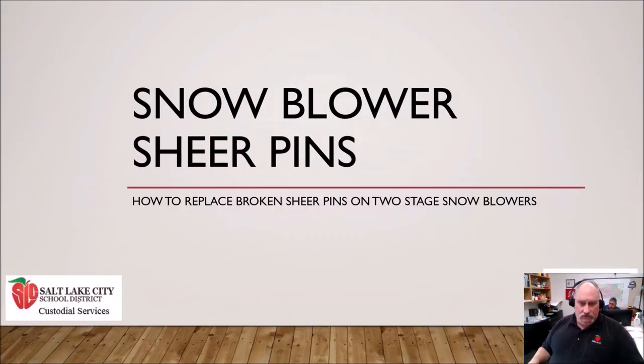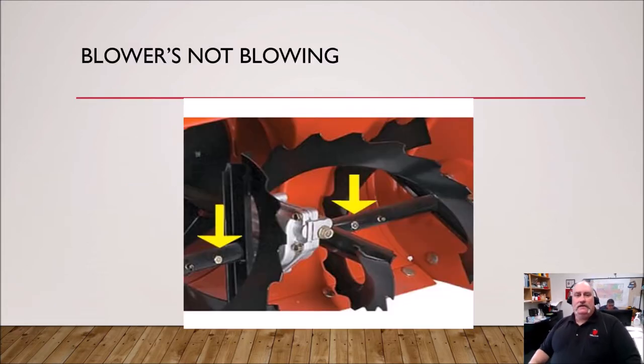Welcome everybody. We are going to be doing a quick training today on snowblower shear pins. This is a problem that we have with some of our snow removal equipment that we need to address, and this will hopefully help you in being able to do that more quickly and more efficiently.